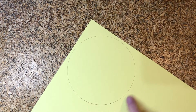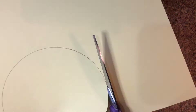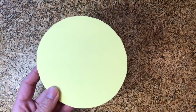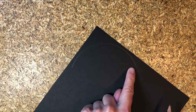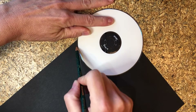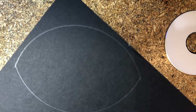Take your colored construction paper and your DVD and trace a circle. This is the fun part — now we get to cut out the circle. Now take your black construction paper and only trace half the DVD. Now take your CD and trace in the opposite direction. Your shape should come out looking like this. Let's cut.